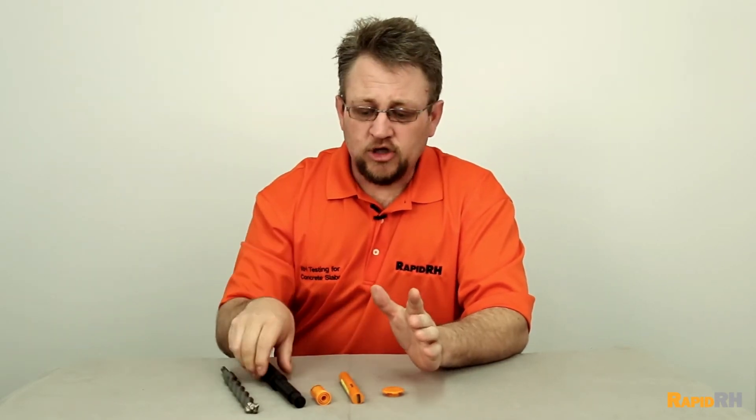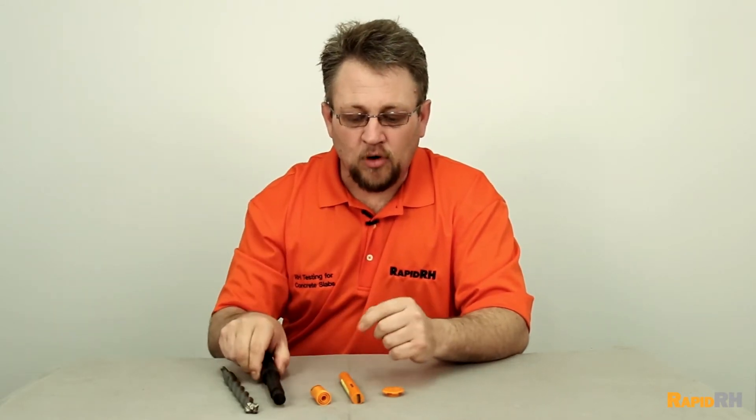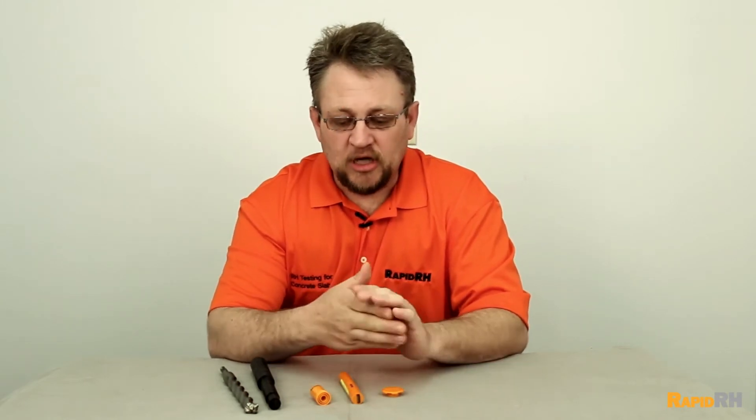Either way, when drilling a hole, ensure that you use the Rapid RH insertion tool to verify the diameter prior to installing the sensor. I was on a job site where they drilled holes, put sensors in — huge job site.